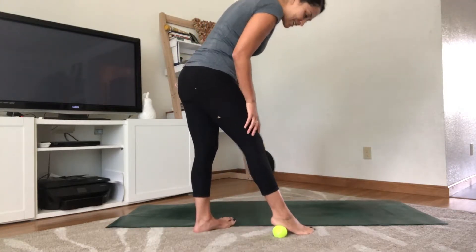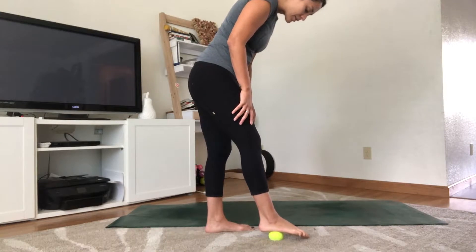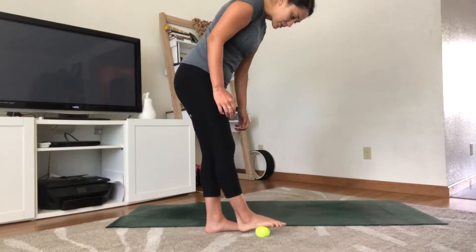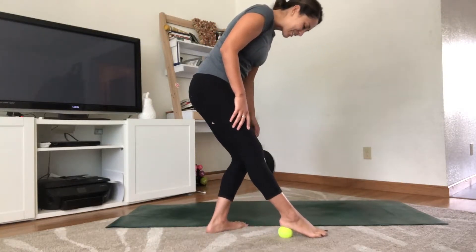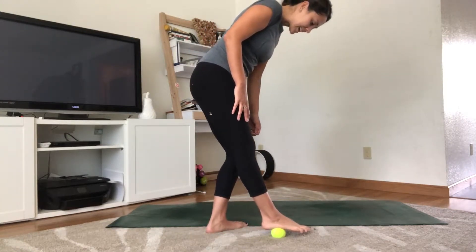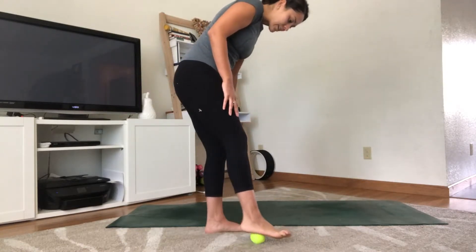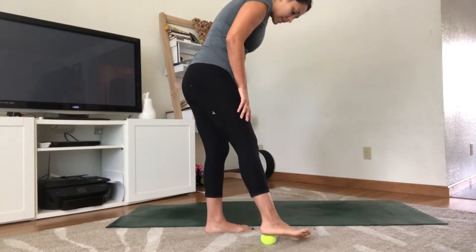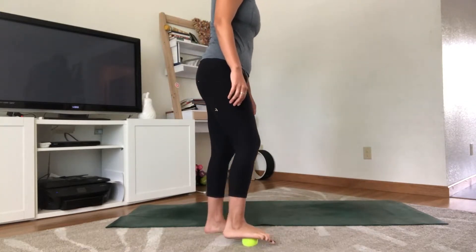Adjust your footing if you need to. Now I'm going to switch to rolling on that pinky toe edge of my foot — which to me is the hardest; I'm not sure if that's because I have flat feet. Just roll back and forth, as fast or slow as you'd like. If you need to stay in any place, that's always welcome. Then I'll switch to the inner edge of the foot.